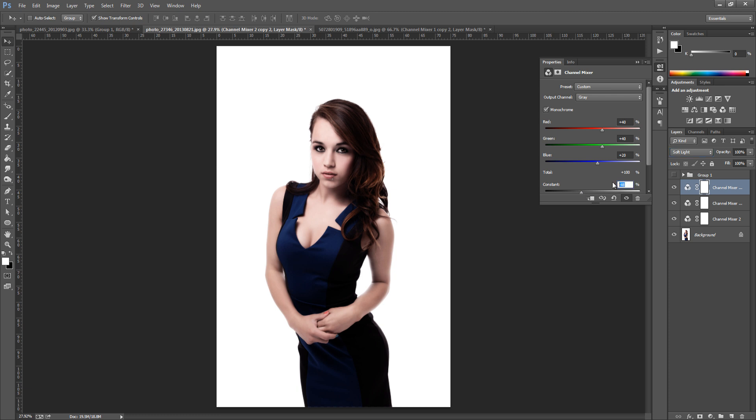I'm going to go for around minus 58 for this, but really play around with it. All we want to do is bring in the shadows and bring in that colour a bit more, and as you can see, that is the job done.